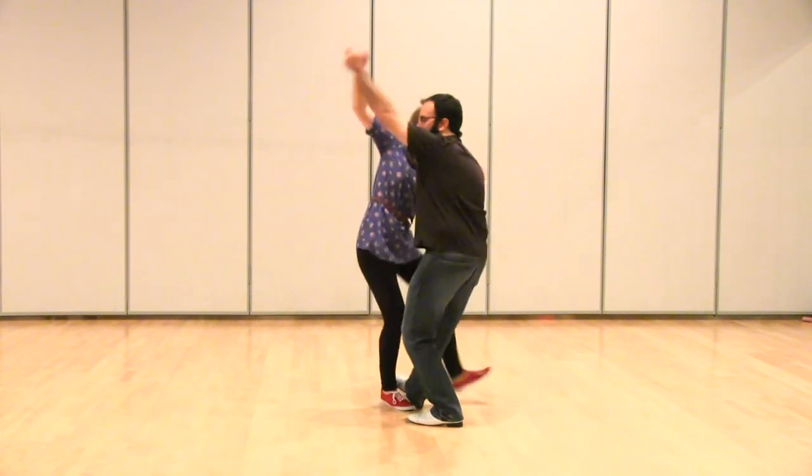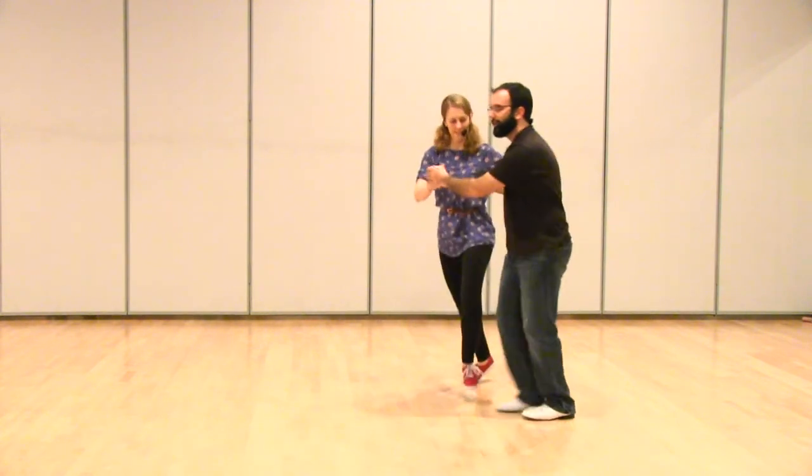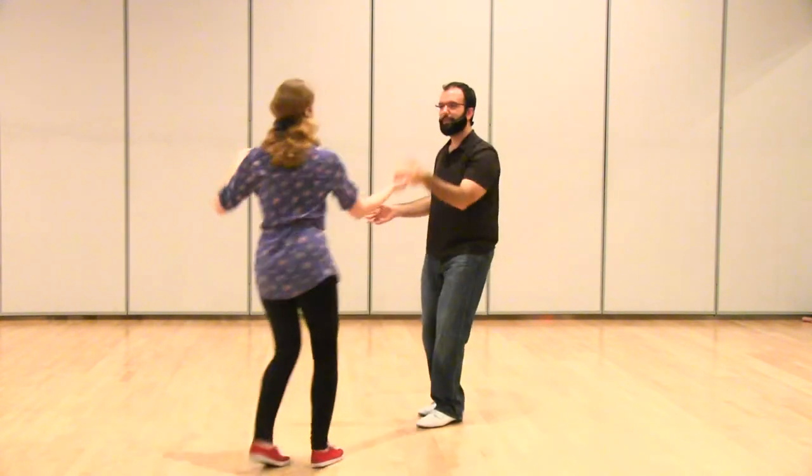The other thing is we danced into and out of that from some six-count moves — just a six-count basic, step rock, step triple, maybe into a send out. We played with a bunch of different variations of that. And that was week two. We'll see you next week.